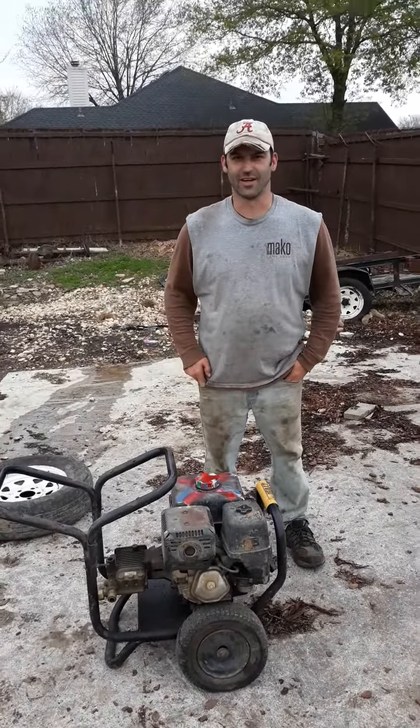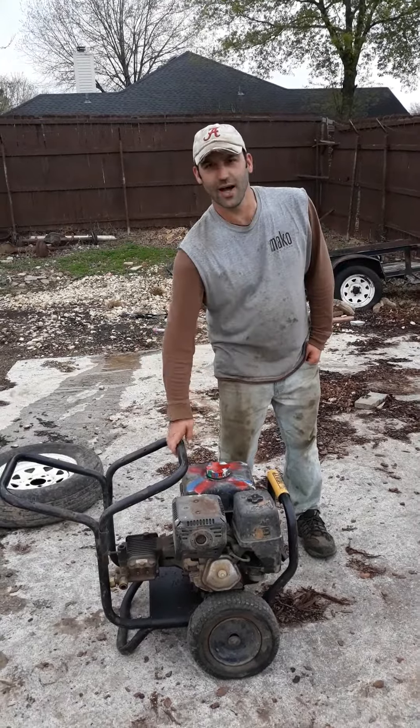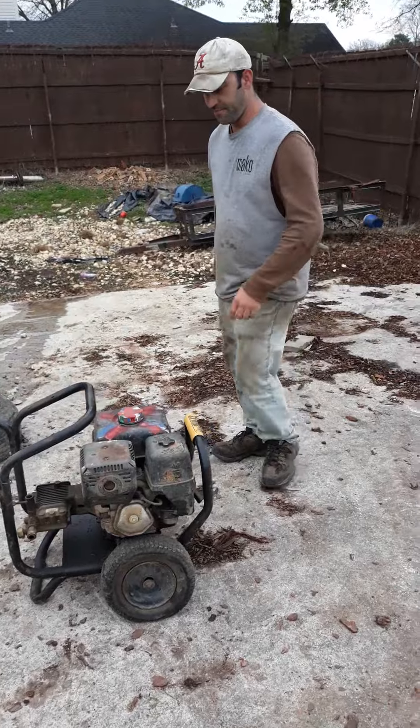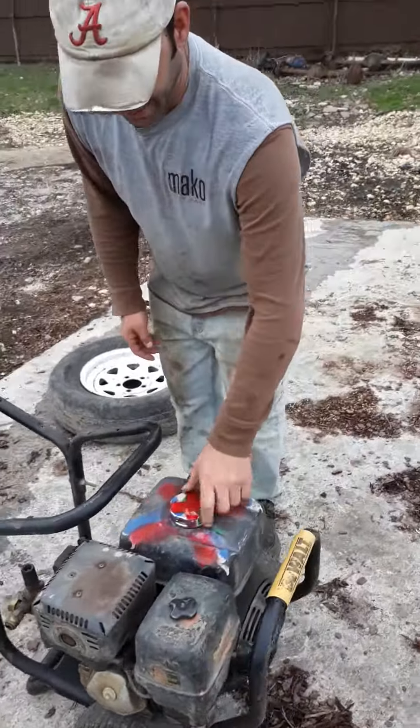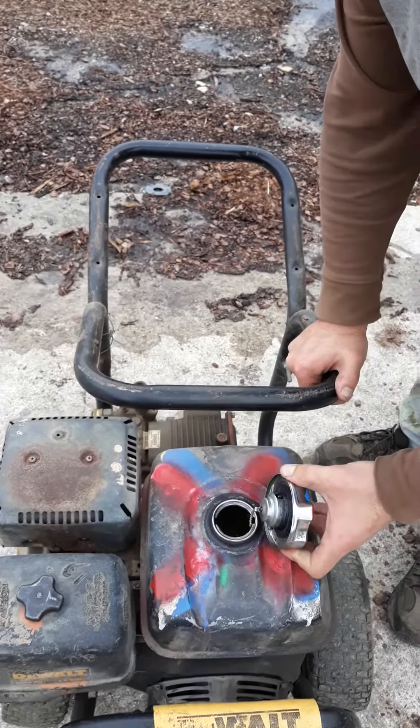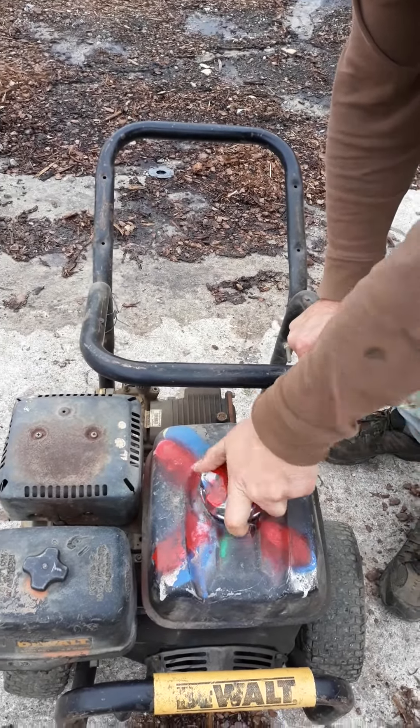Hi, this is Josh with Mako Long Air. Today, I'm going to teach you how to start a pressure washer. First thing you want to do is check to make sure it has gas. Take your cap off, make sure it has gas.